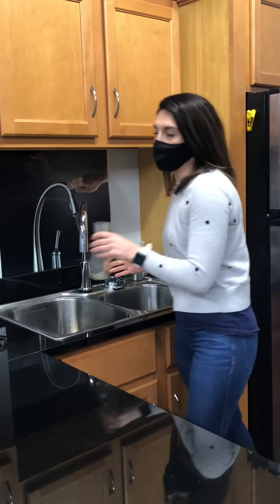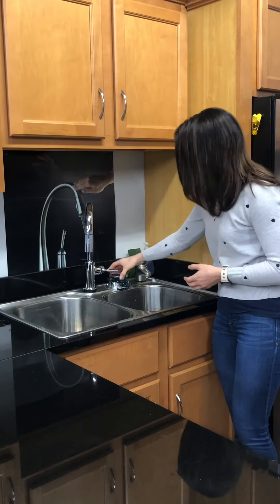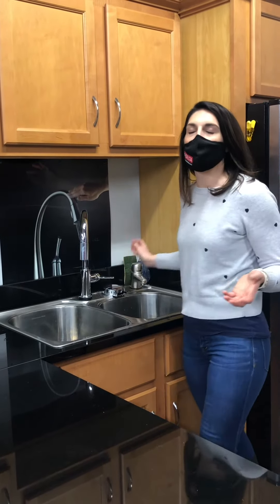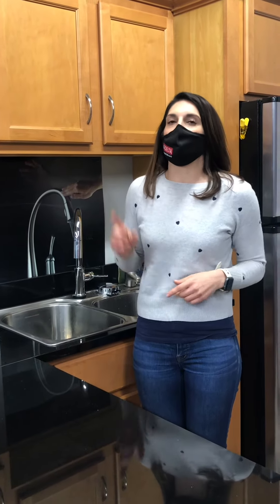The other really cool thing about the glass rinser is that it does come with a cap, so you can place that right on top when you're not using it. This way, if you have a little furry friend that crawls on the counter, you don't have to worry about that jet stream going straight up to your ceiling.